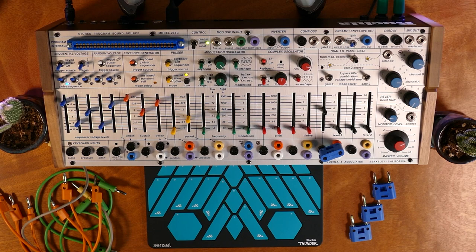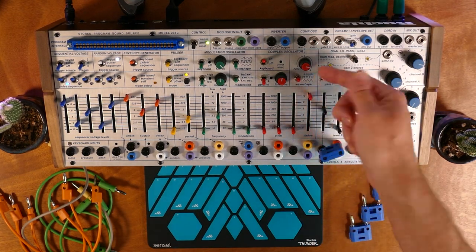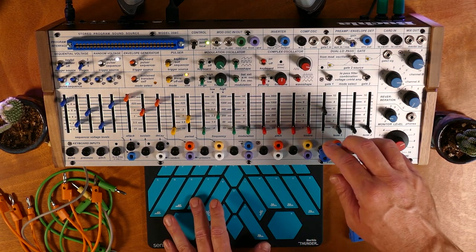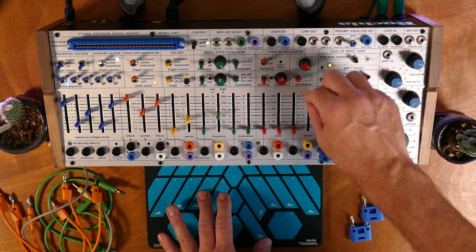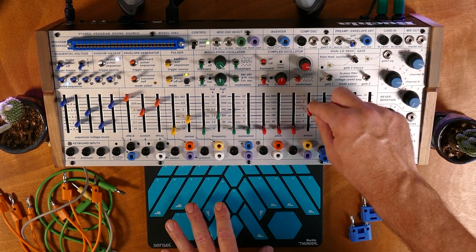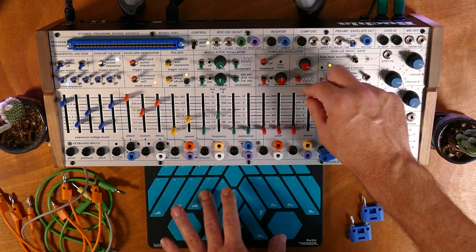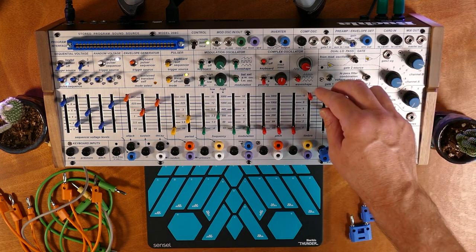Let's first take a look at the vertical gesture. What we're doing there is moving the timbre slider. Whenever we move vertically on the Thunder, we're doing the same thing that this slider is doing, though we have a little bit of a different range. Normally this isn't an additive feature.